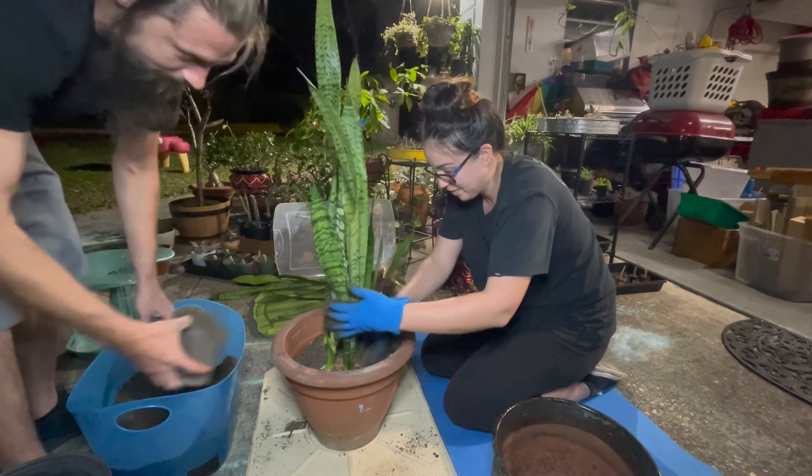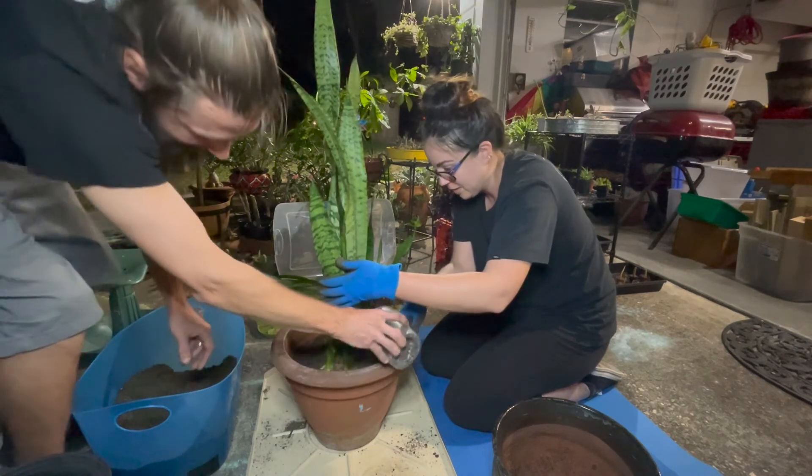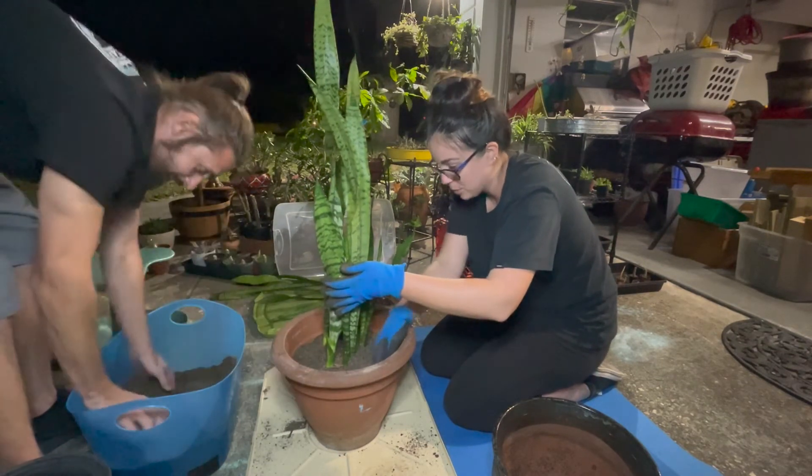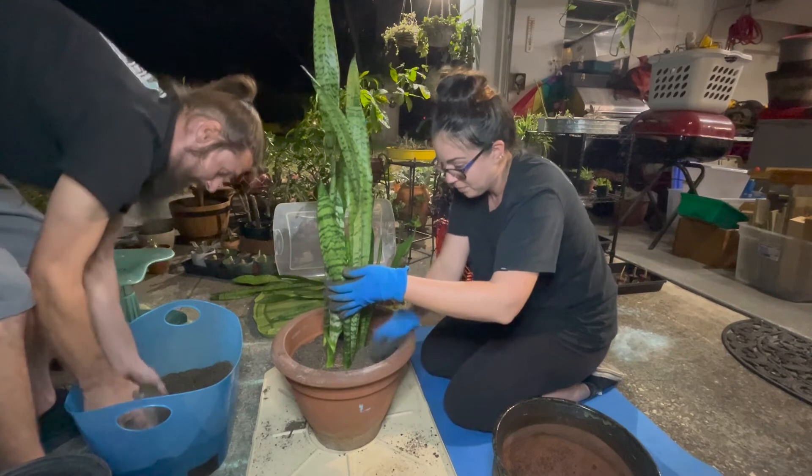Certain things I can't do, like not make a mess. That's why the children take after the dad, at least in the cleaning. Well, I do clean, I just make a big mess.